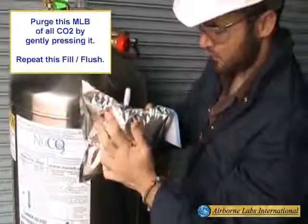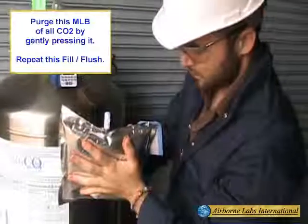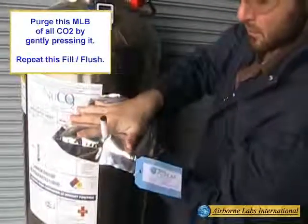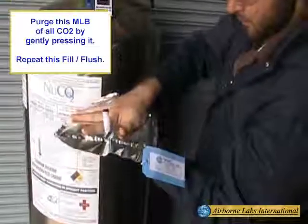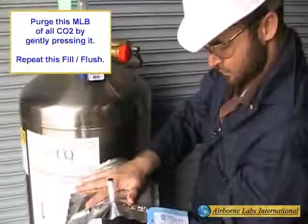Next, purge this bag of all CO2 by gently pressing it. Repeat this fill flush process.